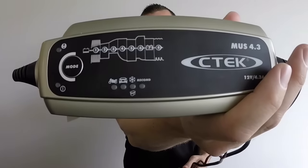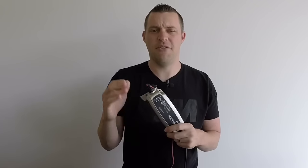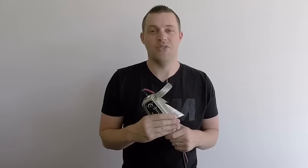Hey everyone, welcome back to BMW Fanatic. In this video I'm going to show you just how to charge your BMW using the CTEK 4.3. I have used this battery charger quite a bit already — I've already fully charged my battery, done the JB4 back-end flash via MHD, and done so much other testing. BMWs use a lot of power, which is why it's recommended to hook it up to a battery trickle charger when storing. I wondered if FCP Euro carries this, and sure enough they do.